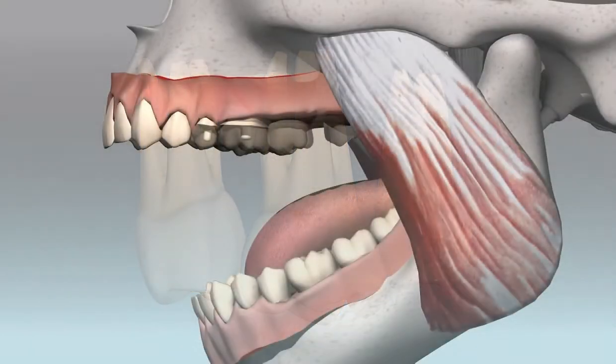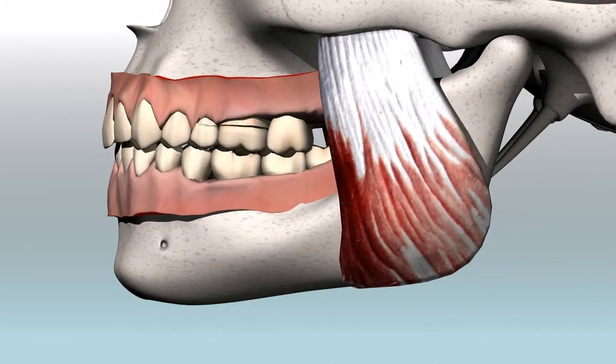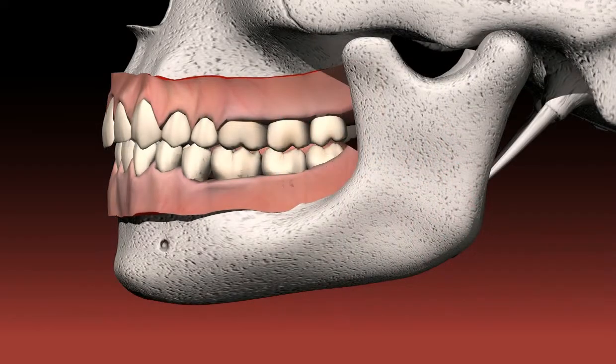The high chewing pressures act on the overhanging link, and in combination with the leverage effect, the abutment teeth are exposed to severe stress. Bone resorption and damage to the teeth over a number of years can be the result.